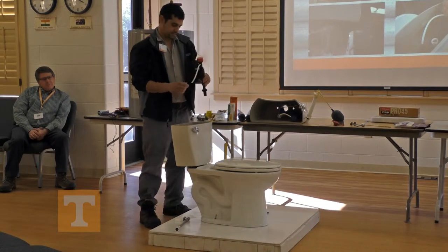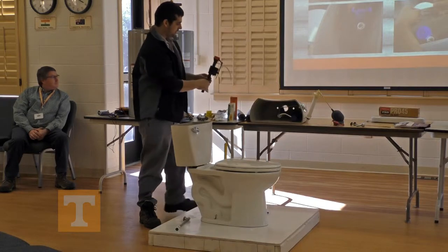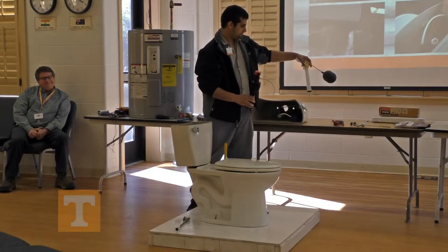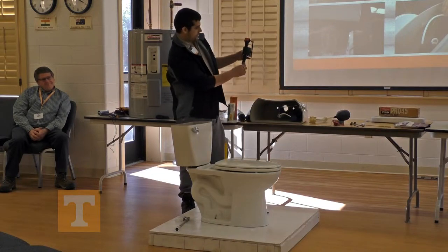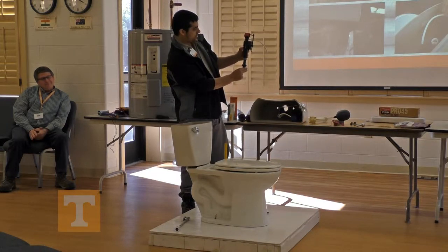With these, in order to adjust the water level — the older ones had a float like this one, but there aren't very many of these left anymore. With that float ball, it senses the water level, and as it goes up, it turns the water off. With the new ones, this part is now your ball. It goes up, and once it reaches where it's set, it'll turn the water off.